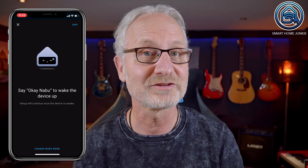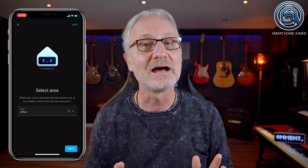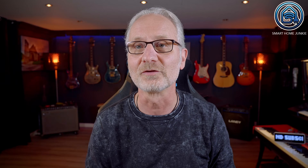In the next step you add the Voice PE to ESPHome and it will automatically update itself. Once that's done, you can try out the wake word — I won't say it out loud here since it might trigger a voice assistant in your home. And with that the Voice PE is installed. The installation process is super simple.